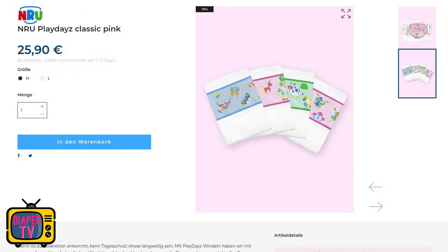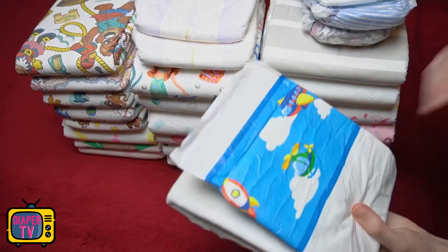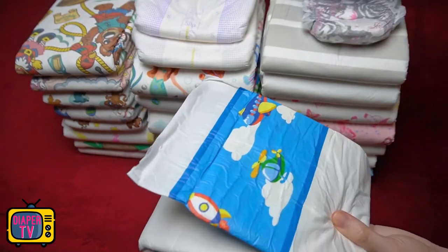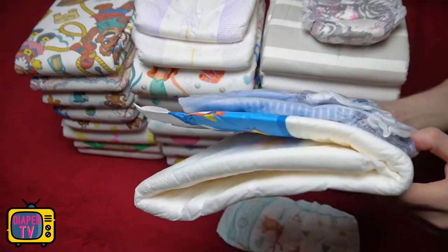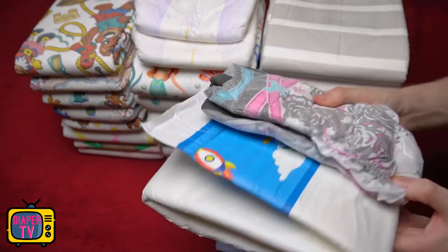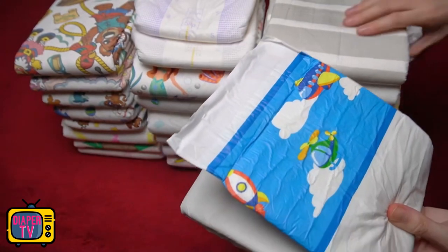So maximum absorbency is not the goal at all. In terms of price, a pack of 12 costs 25 euros and 90 cents, which makes about 2 euros and 16 cents per diaper. You can choose from the primary colors blue and pink when buying — both cost the same. If you look only at the suction power, the price seems high; a Better Dry M10 can withstand a similar amount and costs significantly less, at currently about 1.66 euros per piece.